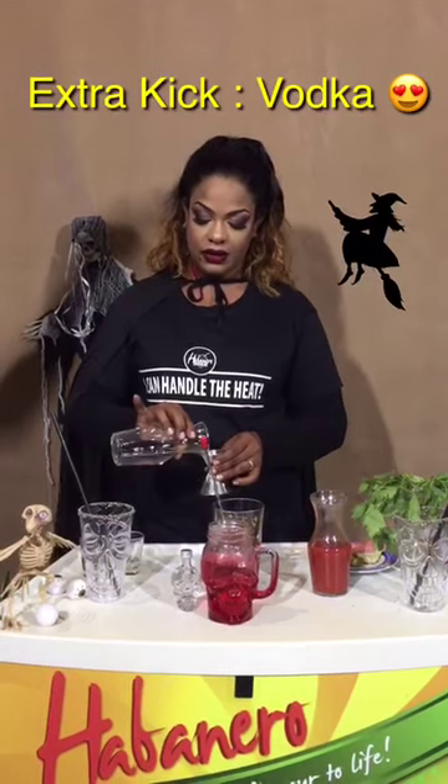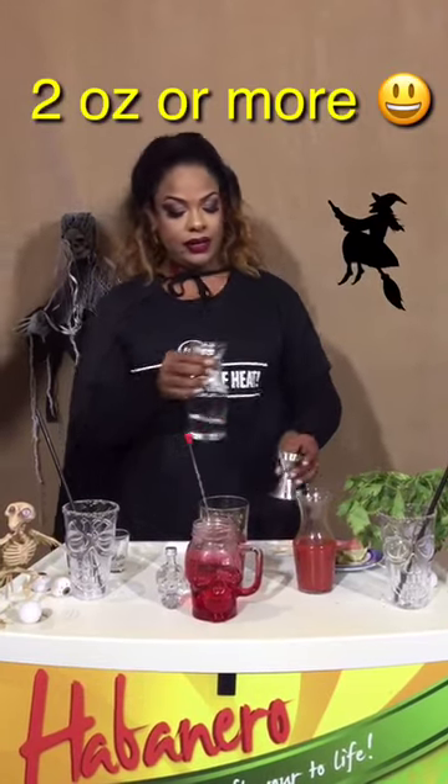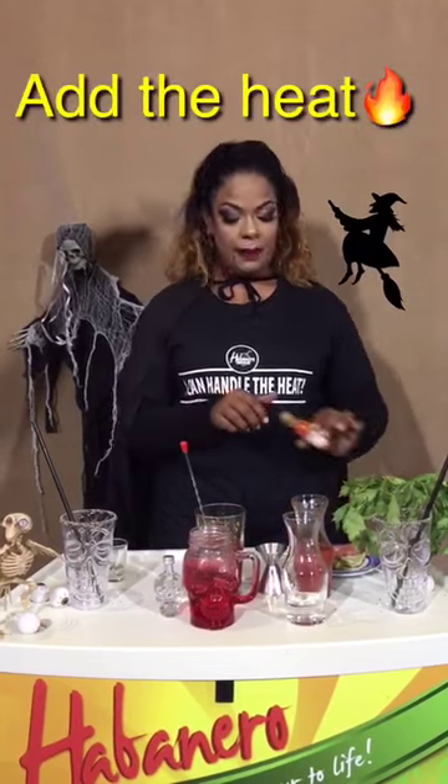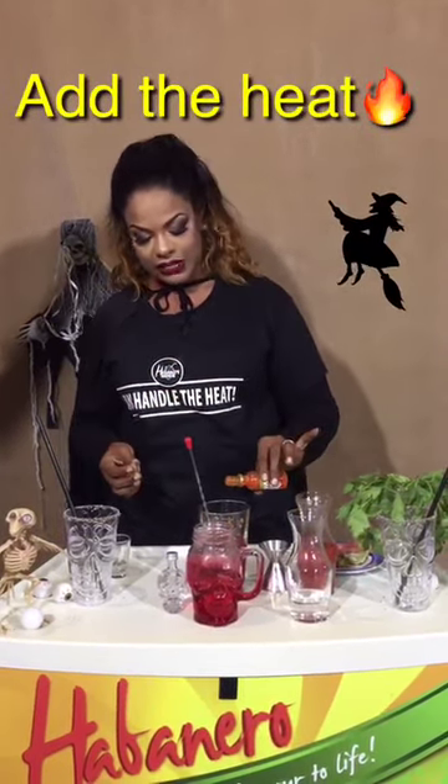This can also be a non-alcoholic mocktail, done perfectly with the right pepper sauce — depends on your taste. But for me, I love 2 dashes.